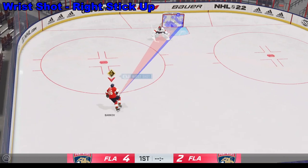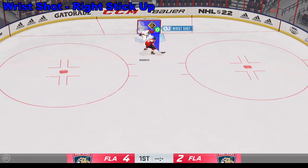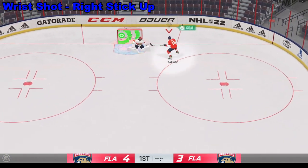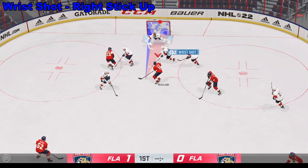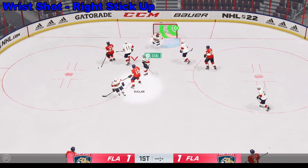Wrist shots are much easier to get off. All you need to do is push the right analog stick up and then use the left analog stick to aim. We're going to walk through three different ways to score with a wrist shot.